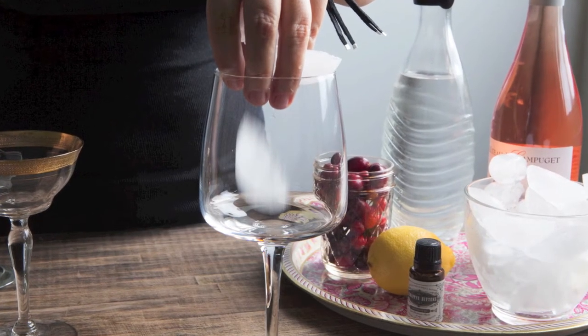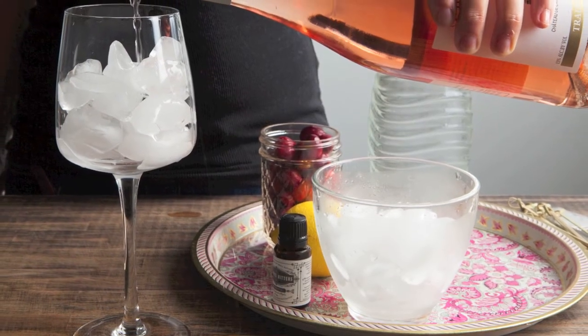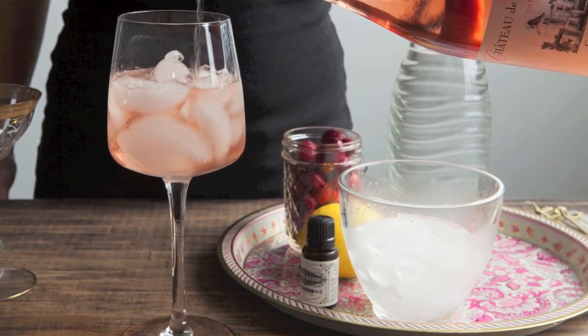Start off by filling a wine glass full of ice. Next, fill the glass halfway full of either a fruity rosé or a nice fruity Sauvignon Blanc, which would work wonderfully.